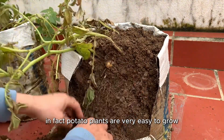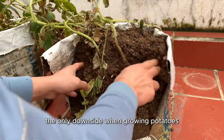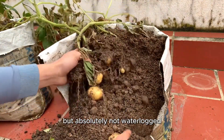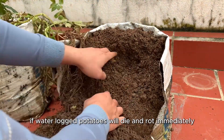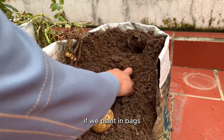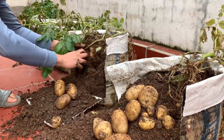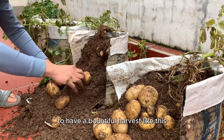Potato plants are very easy to grow. The only downside when growing potatoes is that the soil must be loose and moist but absolutely not waterlogged. If waterlogged, potatoes will die and rot immediately, so pay attention to this. Therefore, if we plant in bags, the plants will never be waterlogged. This is the most important thing for you to have a bountiful harvest like this.